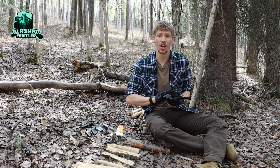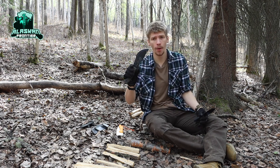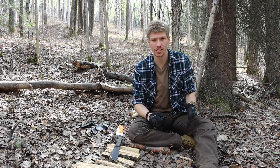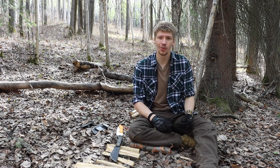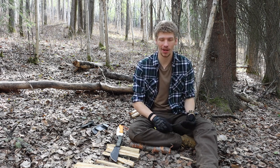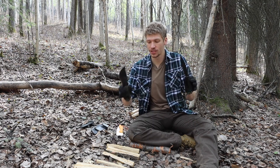Today we're talking about the Cold Steel SRK versus the TOPS Tom Brown Tracker. Before we get into this video, please don't forget to comment, like, share, and subscribe — that's how this channel keeps going. Ring that notification bell so you get notified every time a new video comes up. With that out of the way, let's jump right into the Cold Steel SRK versus the TOPS Tom Brown Tracker.